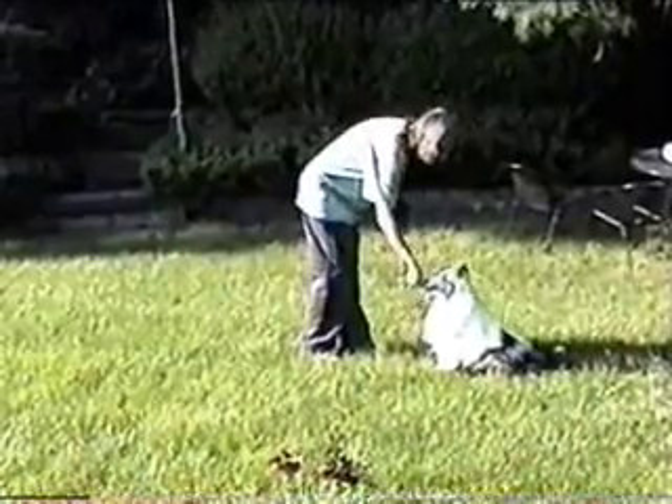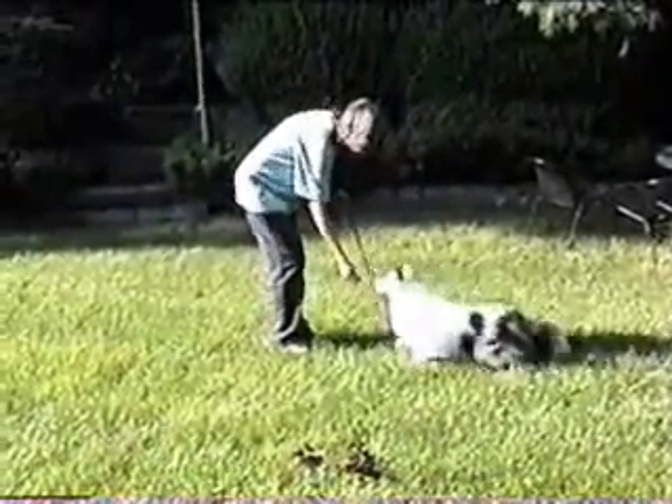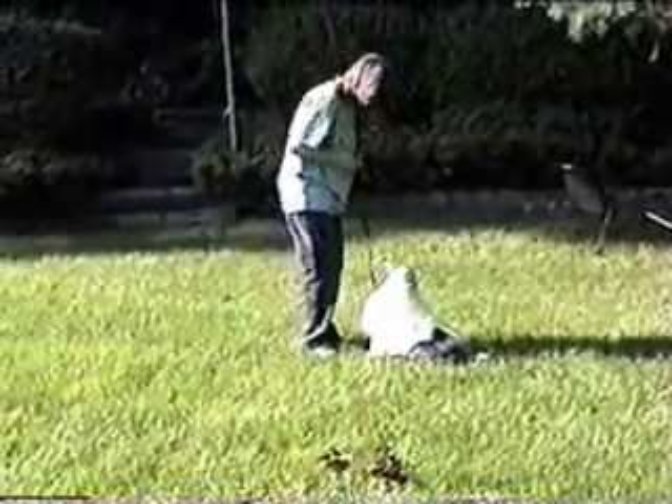A fast, reliable sit will give you a huge advantage on the agility course. To teach a sit, raise a piece of food slightly above the dog's head. When the head goes up, the butt goes down.